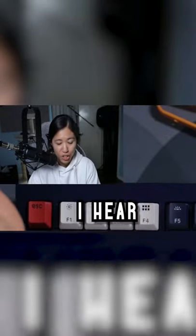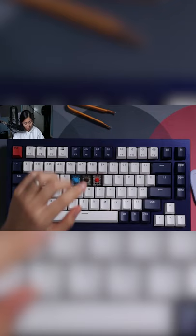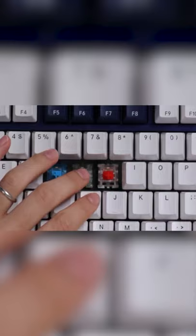What's the difference between a blue switch, a brown switch, and a red switch? Blue is clicky and sounds the loudest. You also get a tactile bump when you press on it. Brown doesn't have that click mechanism — it just has a tactile bump, although this one doesn't have a big one.